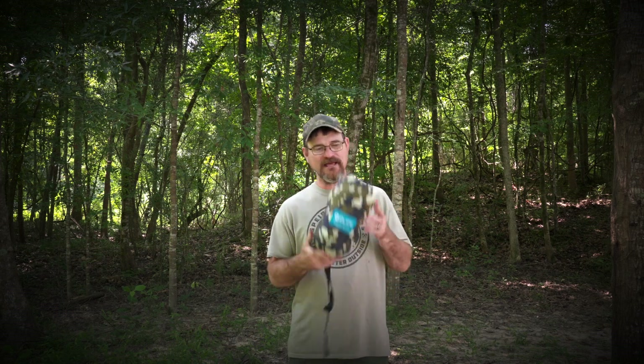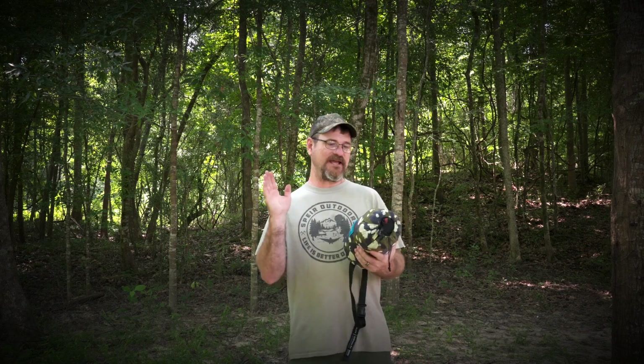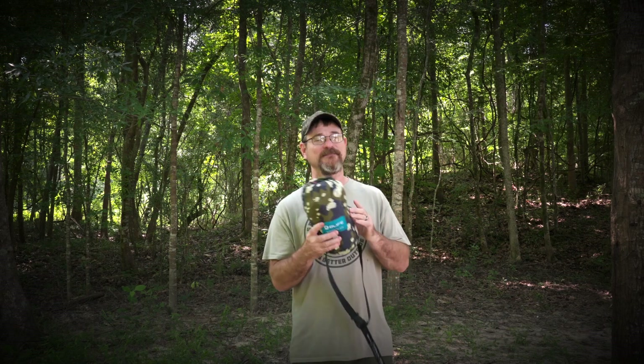In this video, I'm going to show you how to set up a hammock, and this is the O-Life SunBreeze Pro. They're not paying me to do this, but they did send me this hammock.